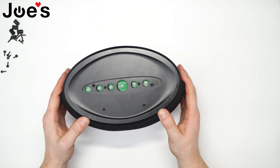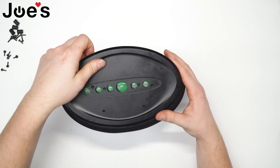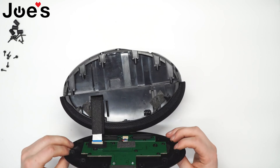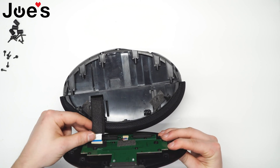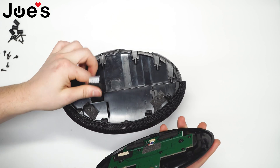Next, you can simply push out on this top cover and it will come free. Be gentle as there is a ribbon that will be out here. You can pull it out.